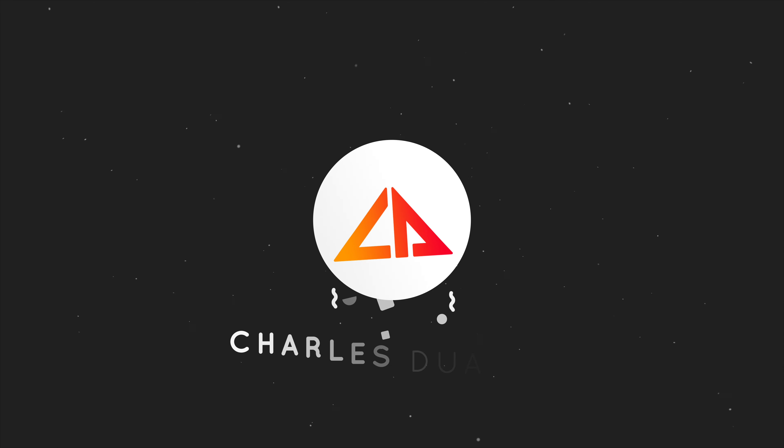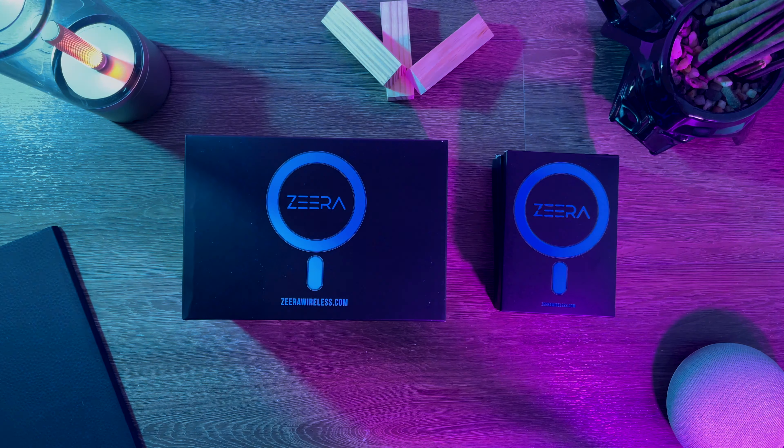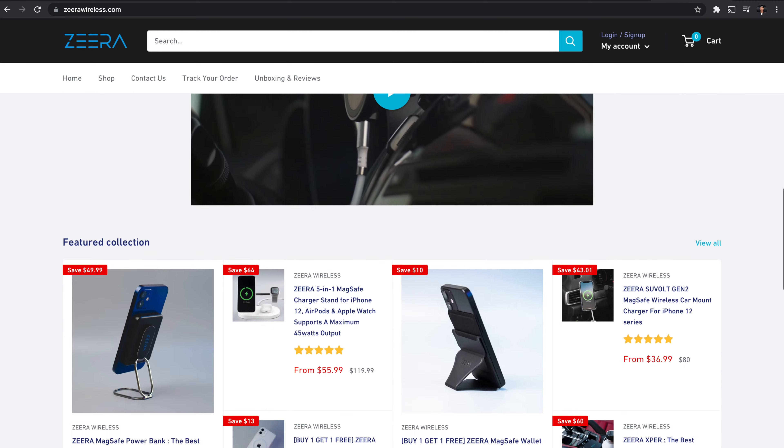Hi, my name is Charles, and in today's video, we'll look at some products from Xero Wireless. A massive shoutout to Xero Wireless for sending these over.